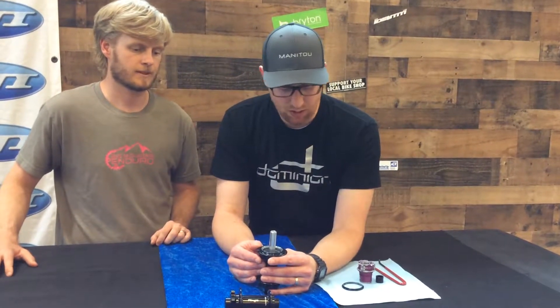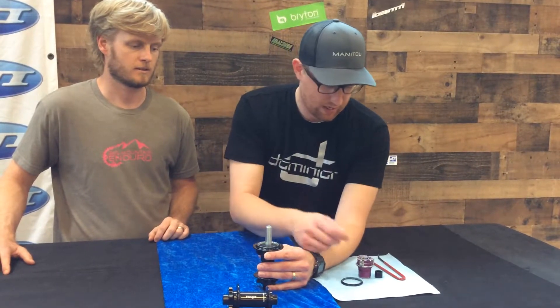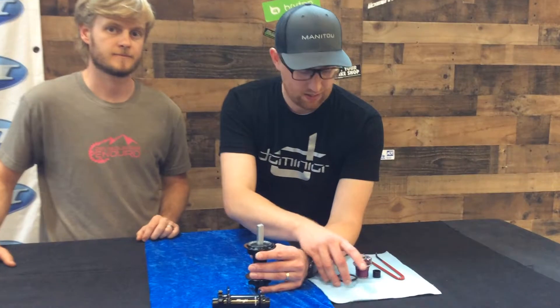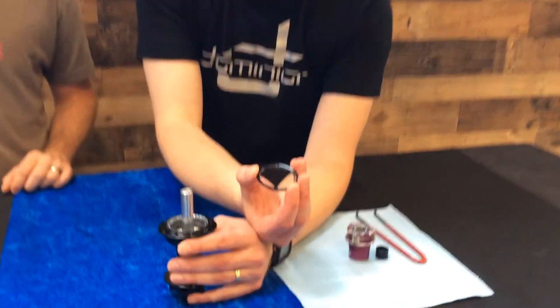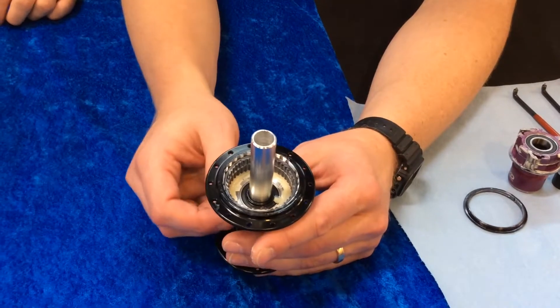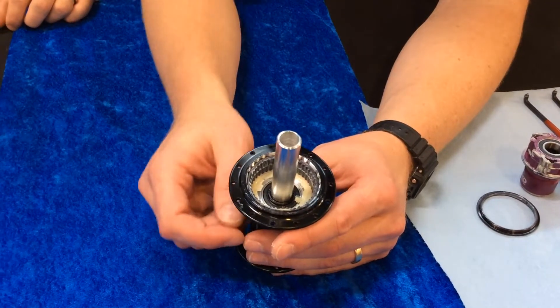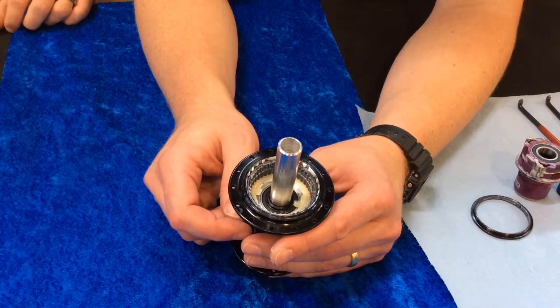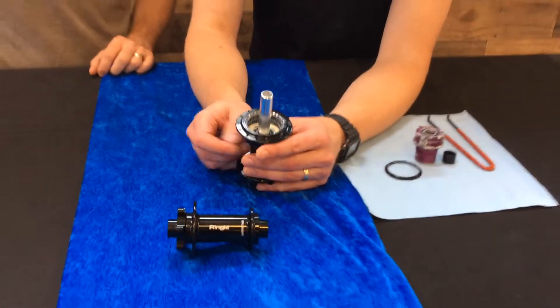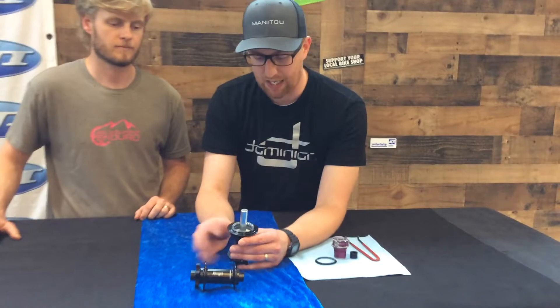What I've just done here is disassembled: I took the end cap off, I took the freehub body off, and then I took off this lock ring that now allows us to pull the ratchet rings out one at a time. They just slide in and out, and again you can align them with one another or clock them with respect to one another for fast engagement or maximum strength.